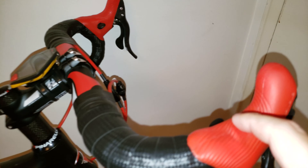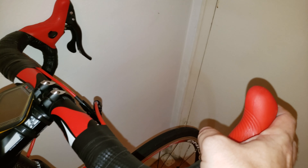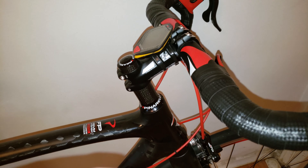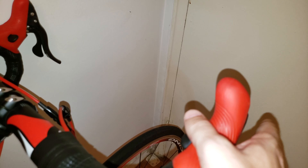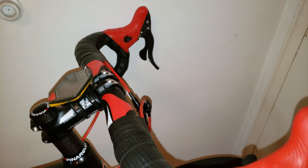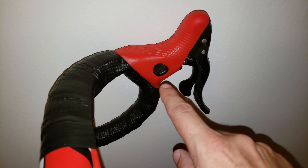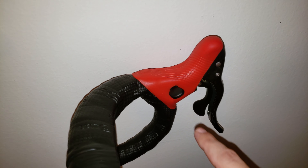Looking at the shifter right here — I just click it like on a Ferrari, one click and it shifts. With Shimano you have to go this way and then that way to downshift. I felt the Campagnolo setup with this push button was a lot neater, and that's pretty much it for the levers.